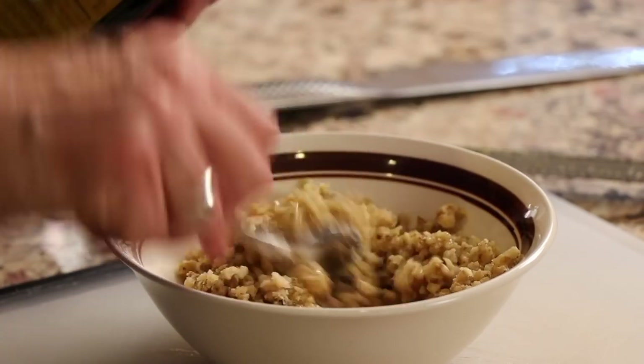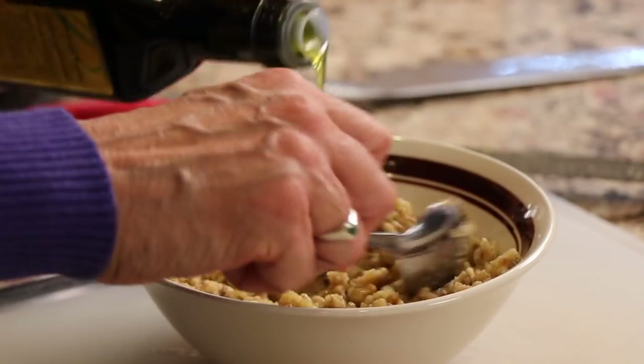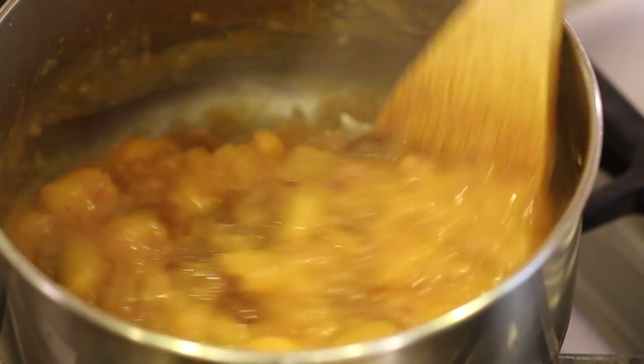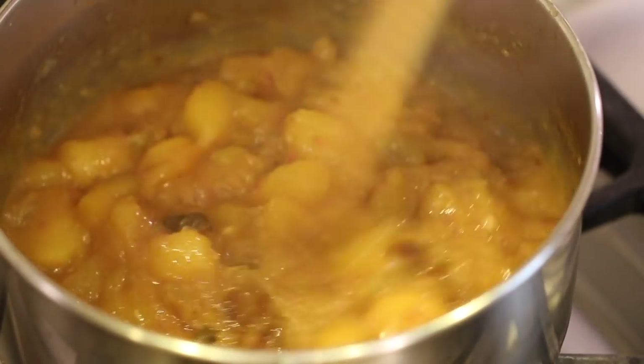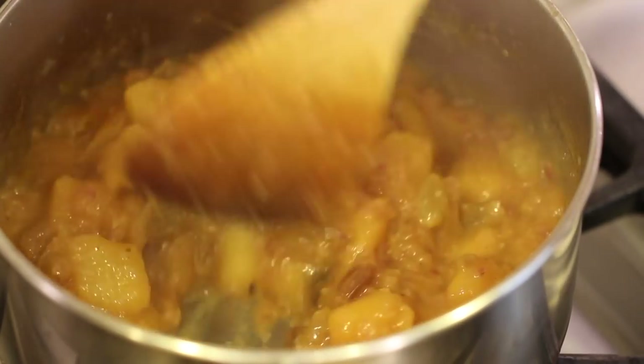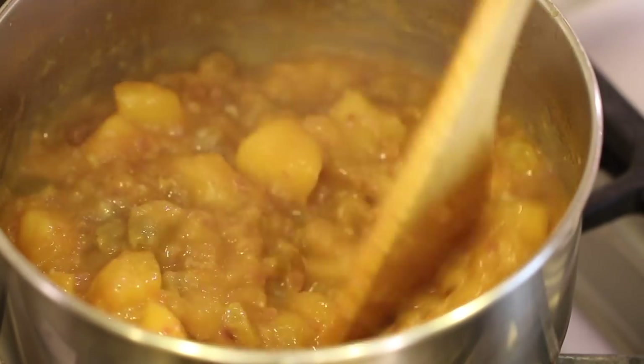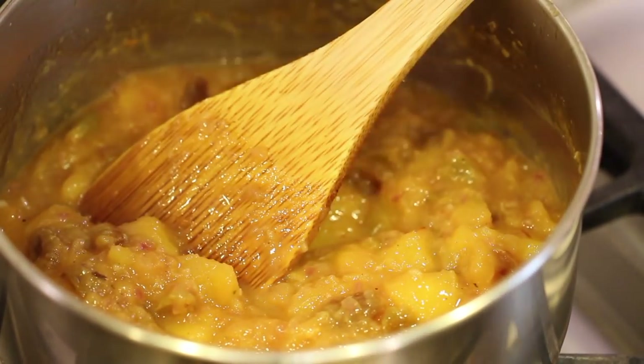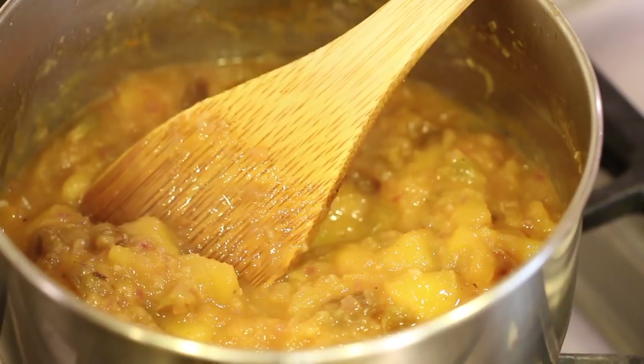Our mango chutney is done after cooking for 20 minutes. You can see it's getting nice and smooth but still has a few chunks, which is great. Just turn off the heat and let it cool, then we can put the fish together.